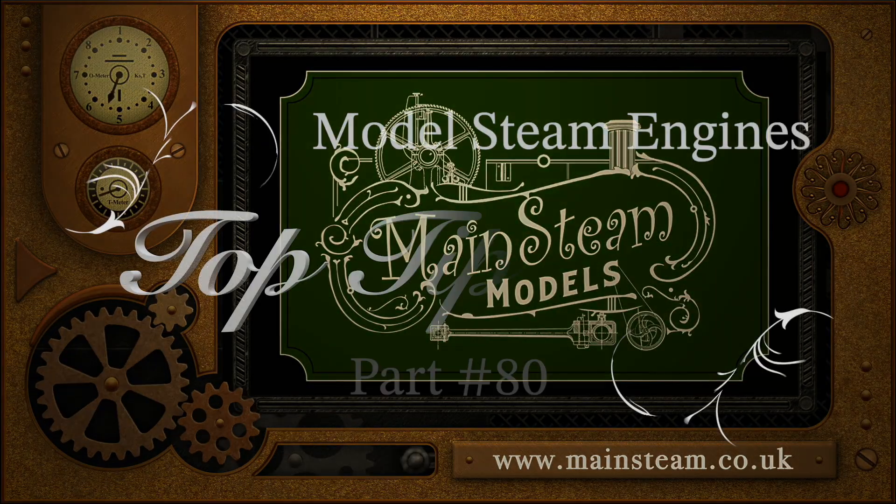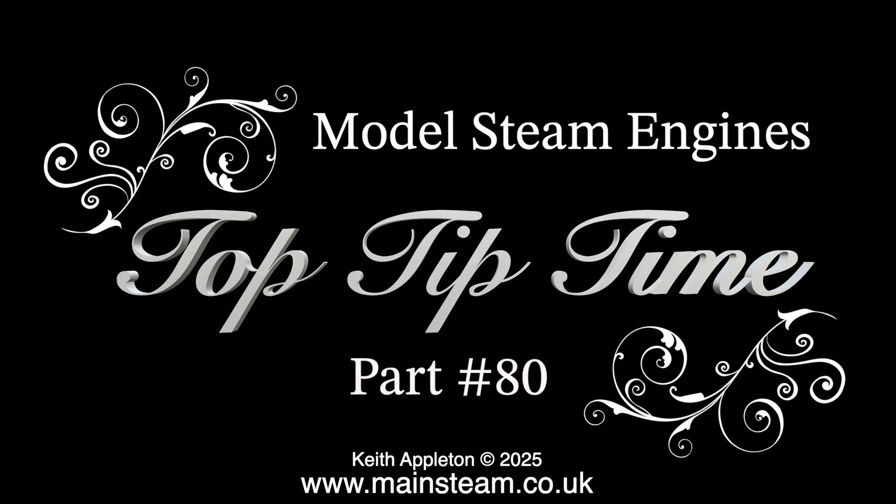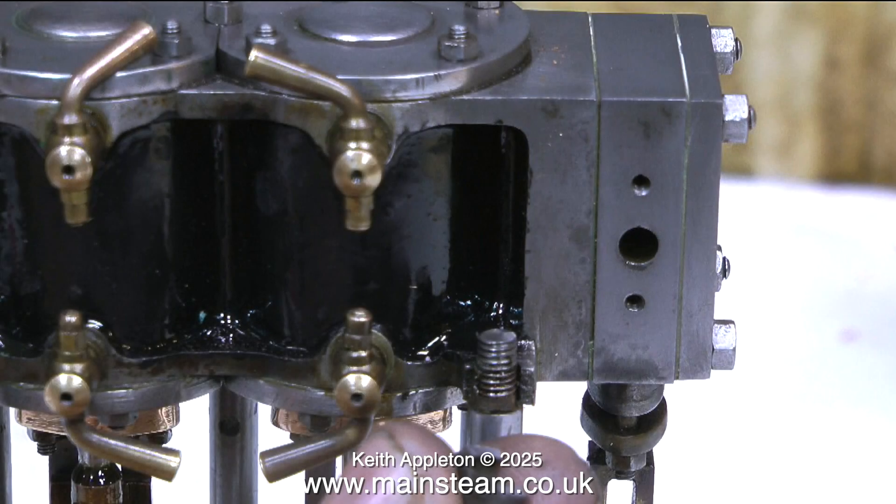Welcome to Model Steam Engines Top Tip Time Part 80. This is a compilation video featuring a superb product called JB Weld. Sometimes parts of castings get broken, and in this case it's a very important part — the main cylinder casting of a Stuart twin launch engine. The alternative to using JB Weld would be to braise the parts back together or, at worst, remachine a new block. I don't want to do that.